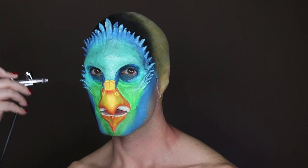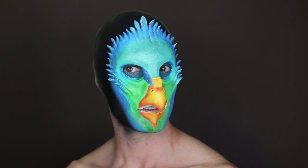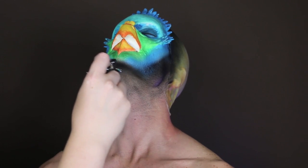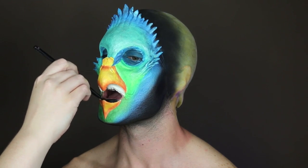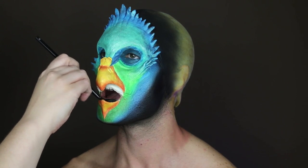For the next step, I airbrushed a black alcohol-activated paint to the perimeter of Tavi's face. I chose this paint because Tavi is going to be performing and I didn't want any makeup to get on the costuming or the feathers. For inside of the beak, and to add a little bit of depth, I applied the Epic Black Moose Liner.